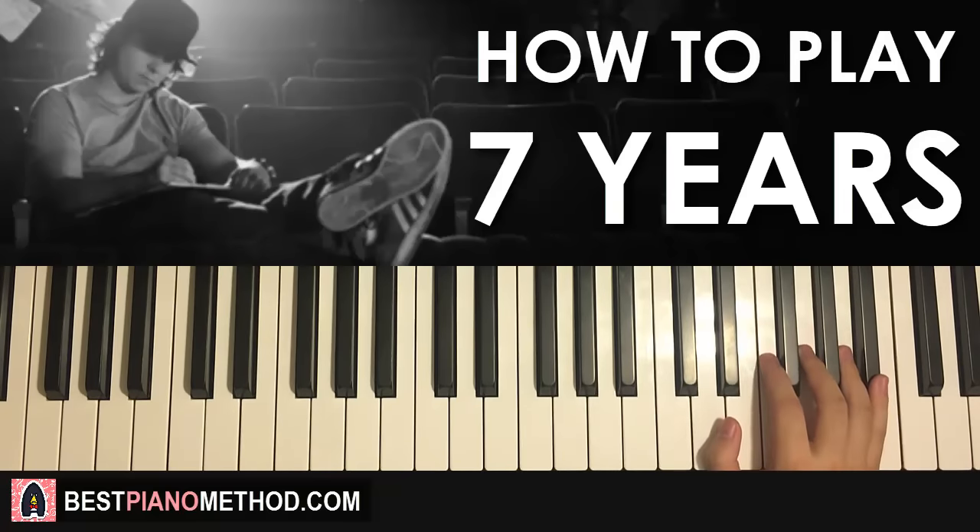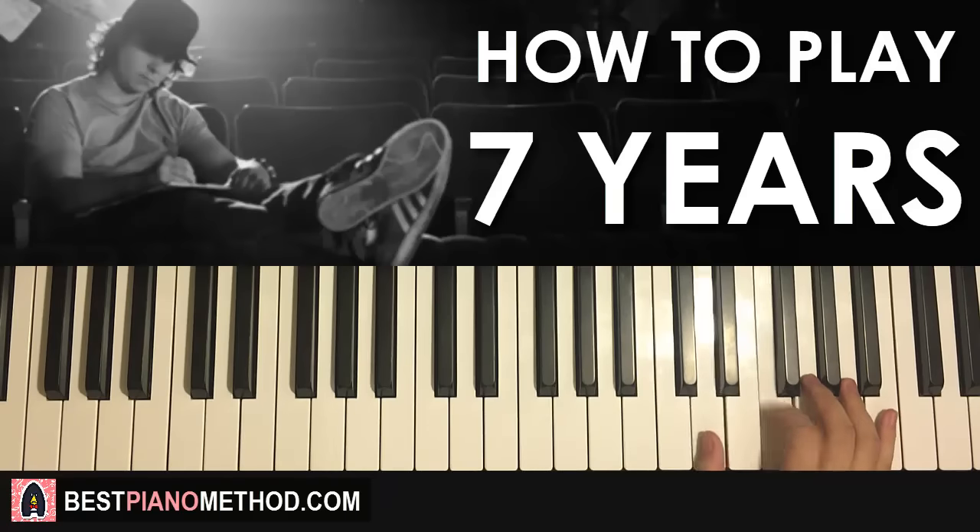One more time, it goes: B flat, A, G, F, D, F, D, F — like that. That is the right hand for this first part, and it's also very important to remember this right hand, as it's the same motive pretty much for all the parts. So that's that for the right hand.